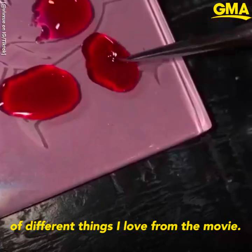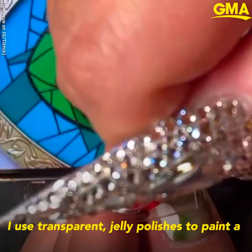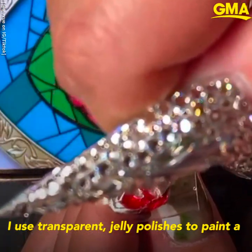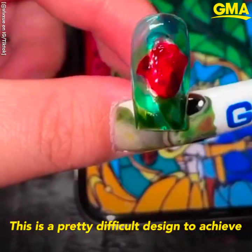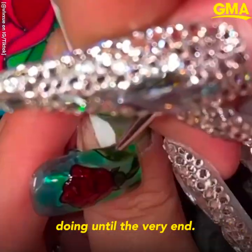This next set is going to have a medley of different things I love from the movie. I use transparent jelly polishes to paint a stained glass rose. This is a pretty difficult design to achieve because it's very hard to see what you're doing until the very end.